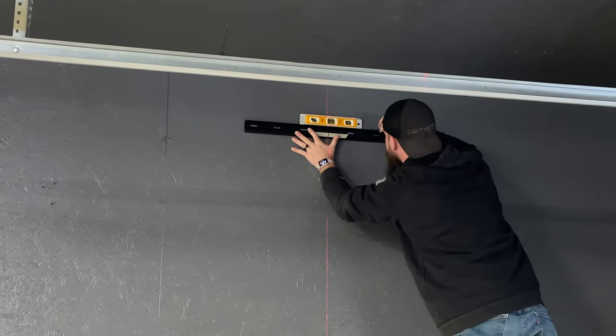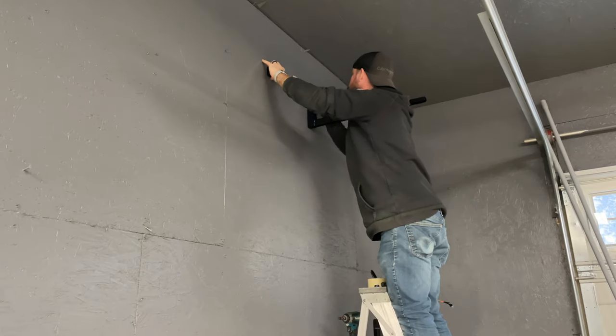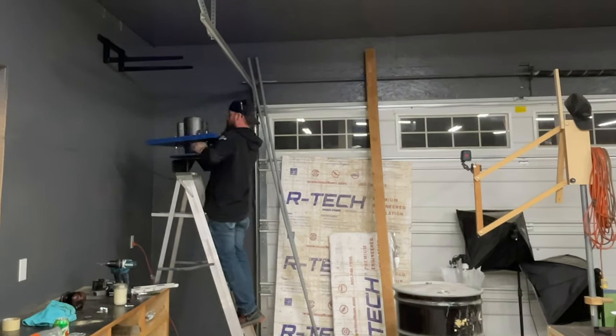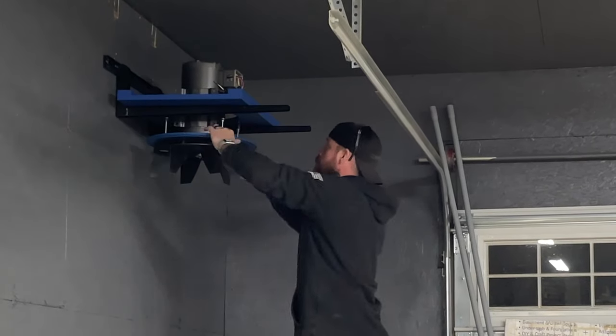I started off by installing the supplied wall bracket, which is what the unit hangs from. There are two things I wish I would have done completely different. The first is paying closer attention to the overall unit dimensions in the install directions, because it would have allowed me to hang this bracket a lot higher and maximize the available headroom. The second is I wished I would have taken their advice on having a second set of hands to help me lift this motor and blower housing - it weighs just shy of 90 pounds and it's extremely awkward.